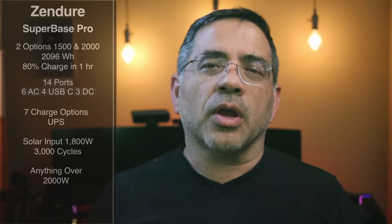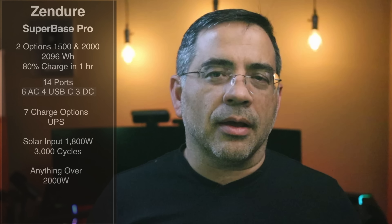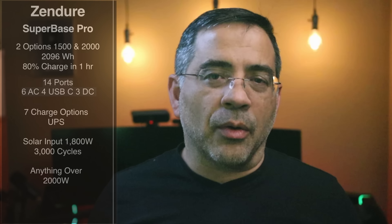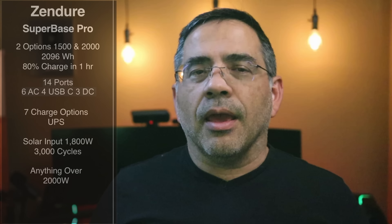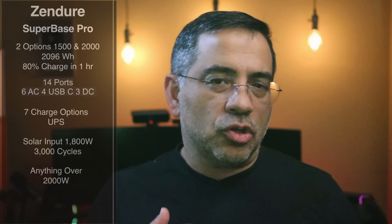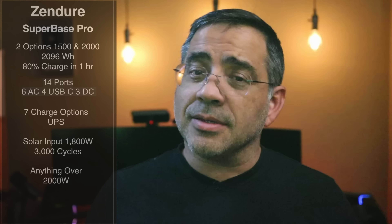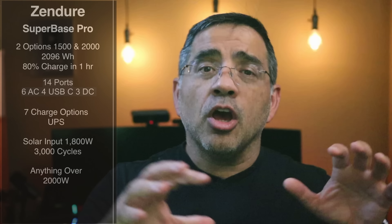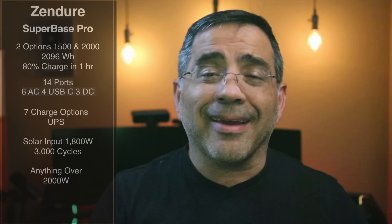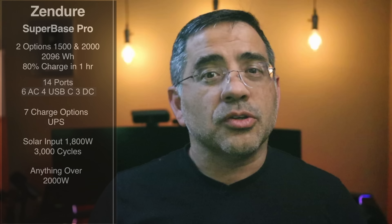The Superbase Pro comes in two power options: 1,500 and 2,000 watts, giving you a lot of power throughout your day — we're talking about 2,096 watt-hours of power. It can charge up to 80% in an hour, and that's substantial. It works in two different modes: standalone, or as a UPS where it's permanently plugged into power in your home with all your devices connected. In the event of a power outage, you can operate without interruption — there's not even a blink. We'll actually pull the plug and see how it doesn't even hiccup at all.